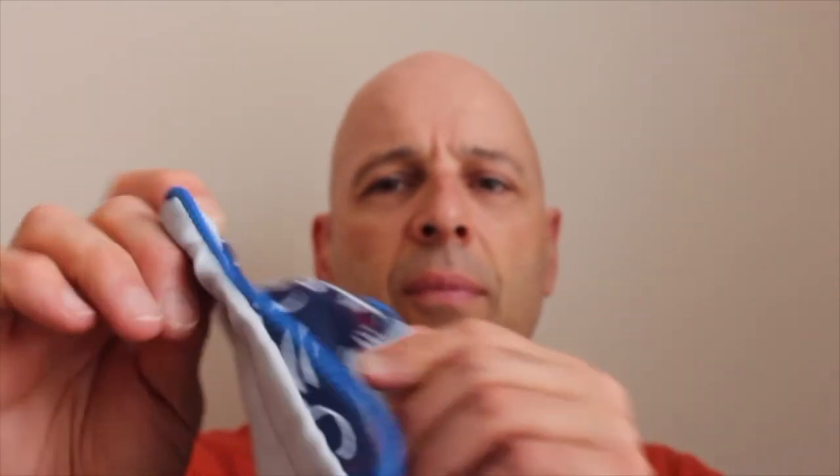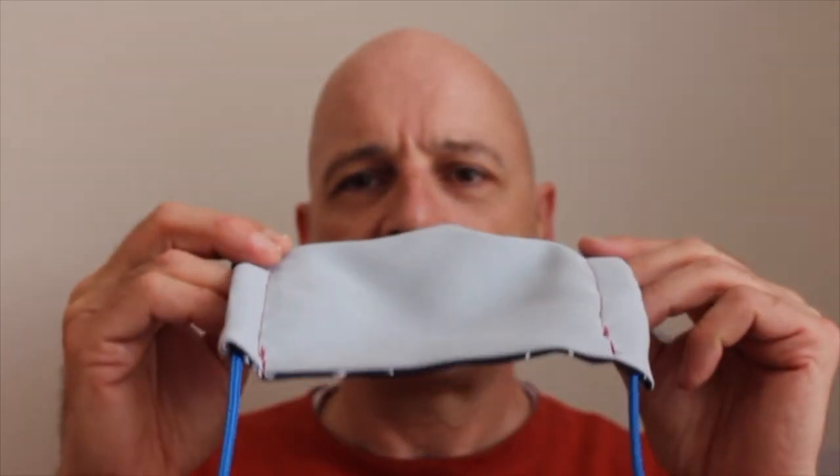You can see here how it does a nice little jog around for your nose, and I highly recommend you make these masks.